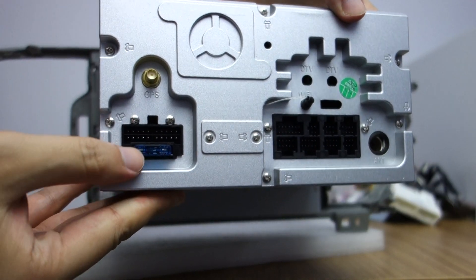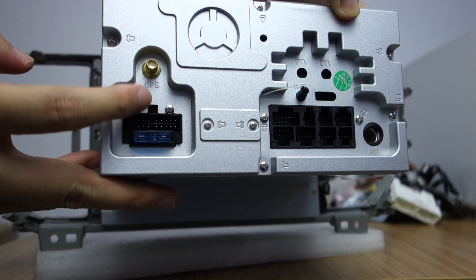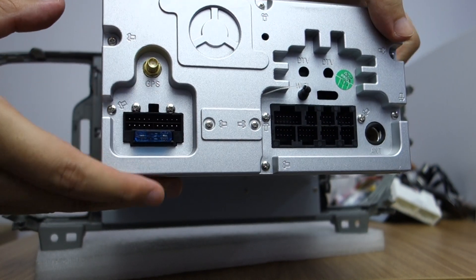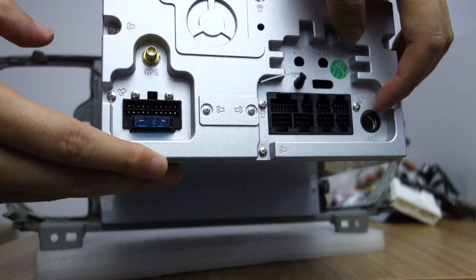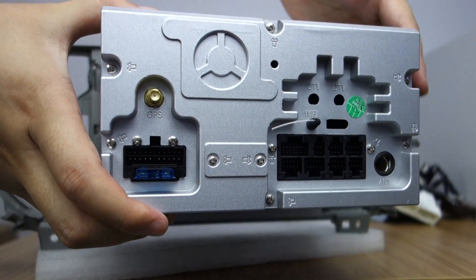Let me check the back. There is a fuse, power cable, GPS antenna, connector, Wi-Fi antenna, and radio port.